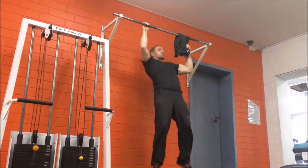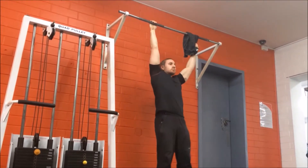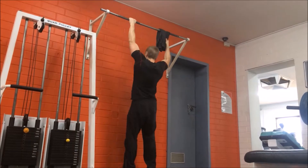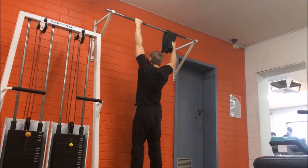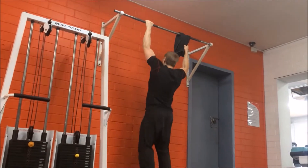Breathe in as you extend the elbows to lower back down to the start position, making sure you've reached full extension and going through the full range of motion. Repeat the exercise for the desired amount of repetitions, then change the towel to the other hand.